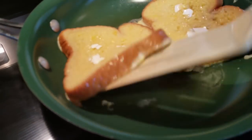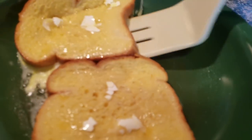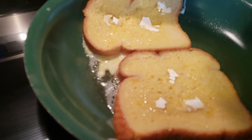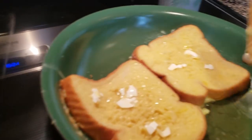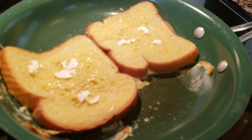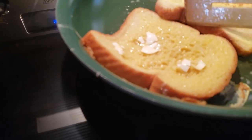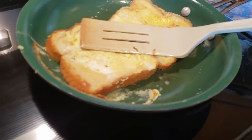Now we're just gonna brown them and then flip them and they're done — it's that simple. Your dogs will love this recipe, trust me on that. I haven't met a dog yet that does not love French toast, and they don't even know that the shells are in it. So it's a great way to get in that calcium from the eggshells. Voilà, now we just brown the other side and you're done.